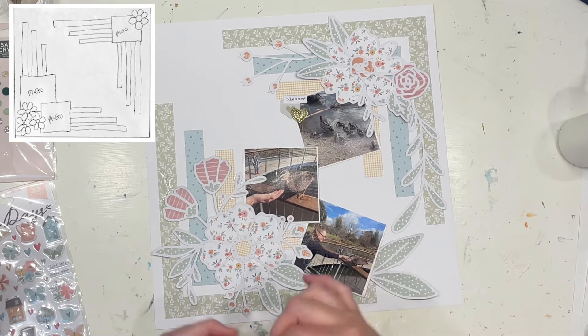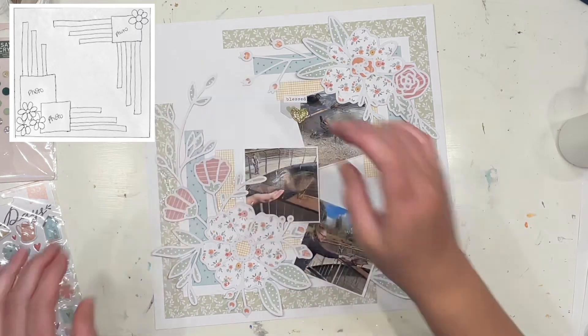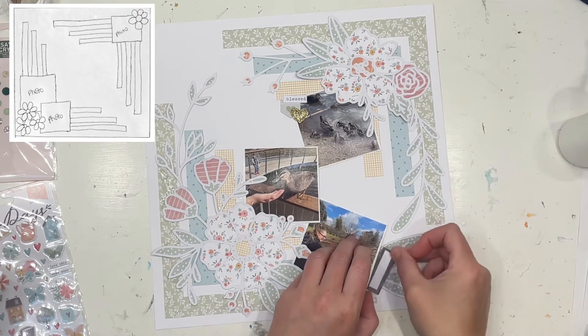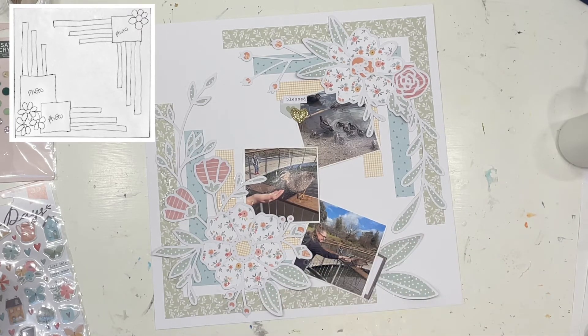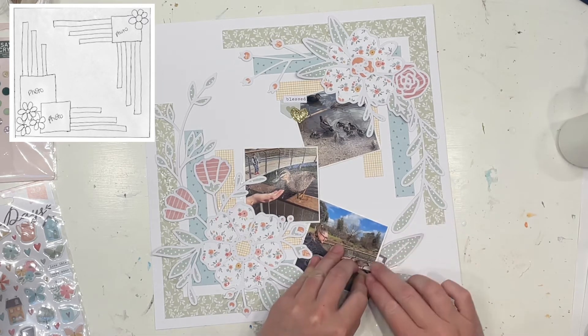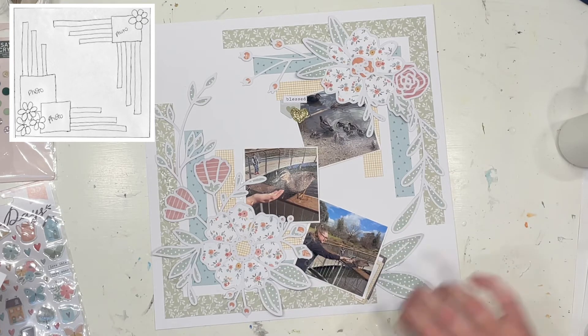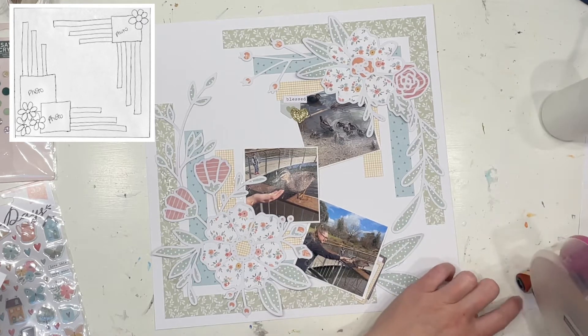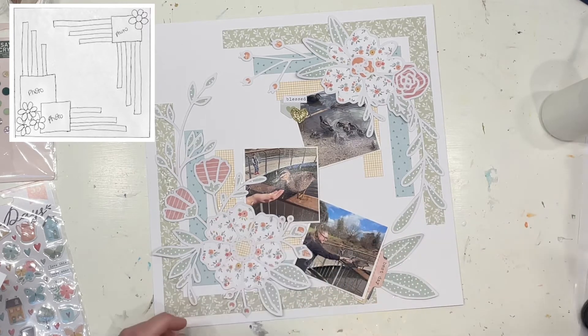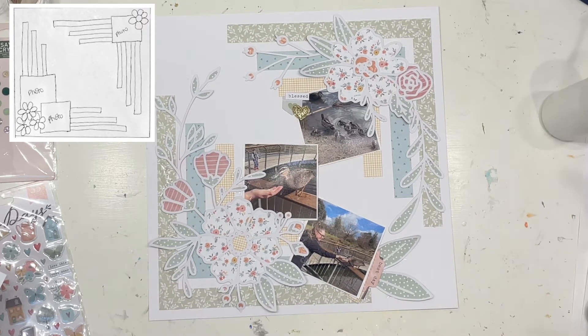Once I've put all that on, I've basically finished this whole layout. According to the sketch, I've stayed very, very true to it. I'm doing small little clusters — I did one up above the little family of ducks in the top right-hand corner, and I'm doing another one here down on the bottom right where I'm hand-feeding the duck. I just thought that was so cool.